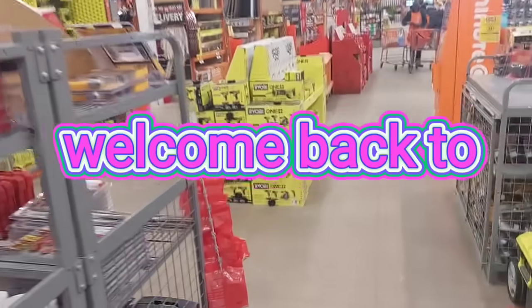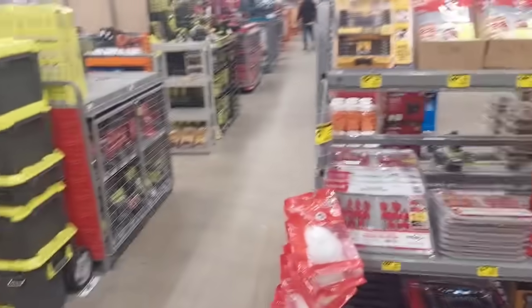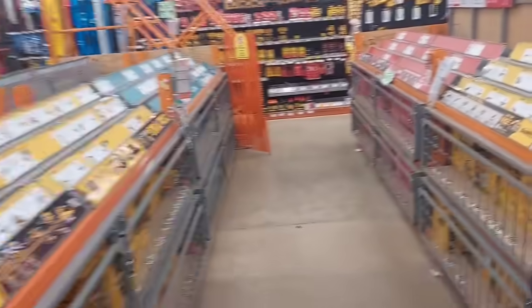Hi everyone, welcome back to Tool Report! I'm back at it again and I'm at the Home Depot — we got some crazy pricing for you guys, a lot of price drops.